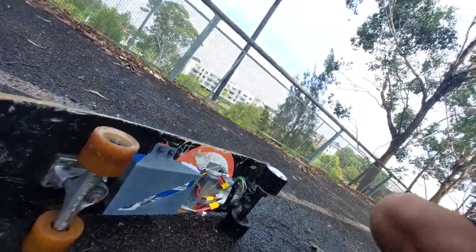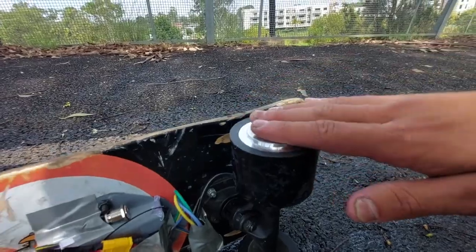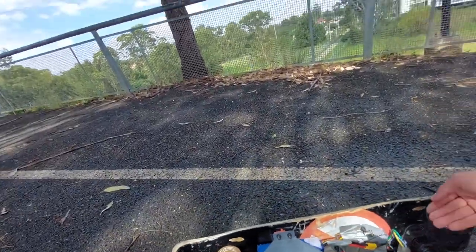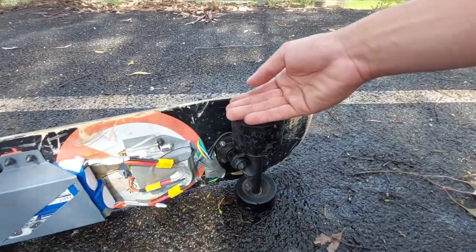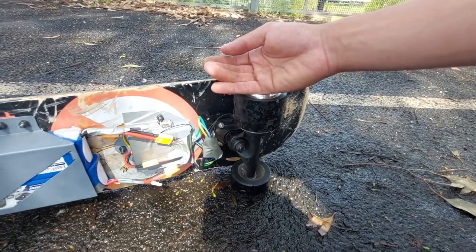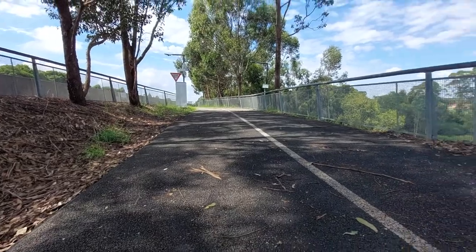The batteries are fine, they don't feel hot at all, but the wheels are definitely hot to the touch. It's honestly burning a little bit, how hot that is. We'll go do a bit of flat ground and downhill riding to see how it goes.